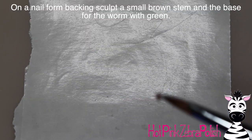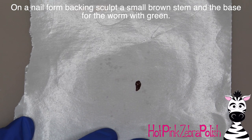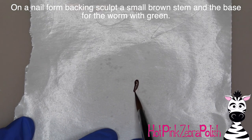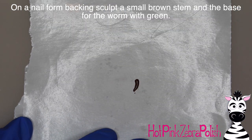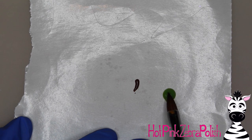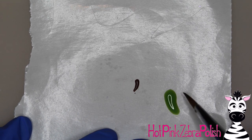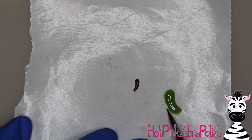Now that the apple is done, I'm going to fill in the hole with a tan or light white color — something apple-colored for the inside of the apple. Then on a nail form backing I'm going to sculpt the brown stem, which is really teeny tiny. I like to have the apple sculpted first for a design like this so that you have a better idea of exactly how big you need your stem and leaf for it to look appropriate.